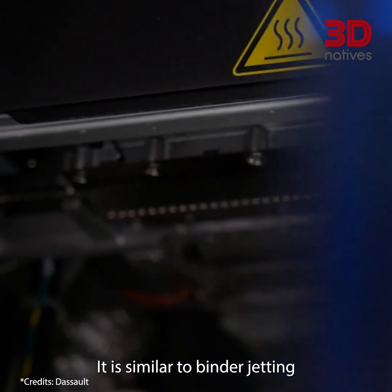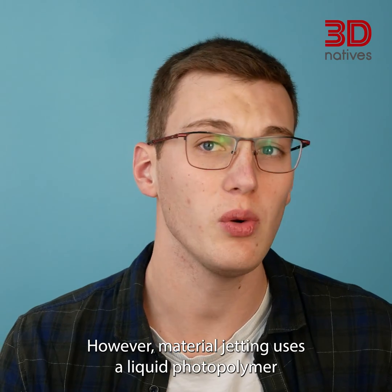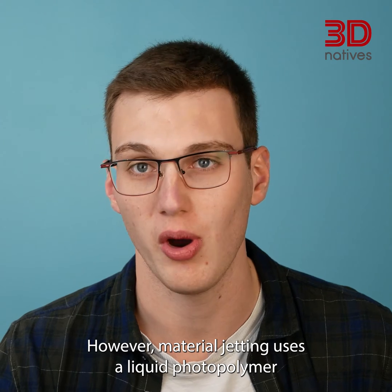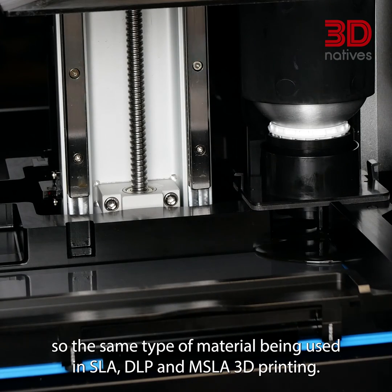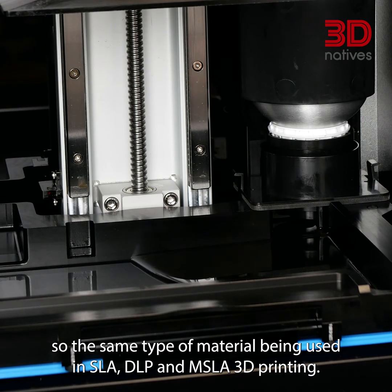It is similar to binder jetting in that it uses the same type of inkjet printing head. However, material jetting uses a liquid photopolymer, also known as UV curable resin — the same type of material used in SLA, DLP, and MSLA 3D printing.